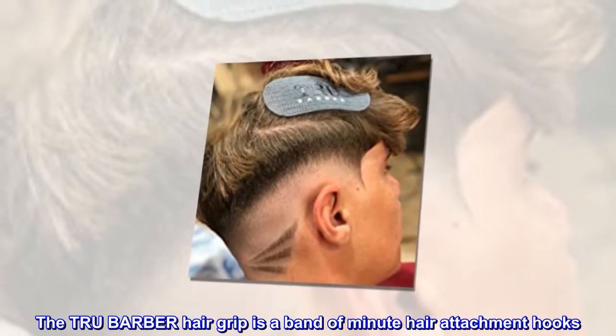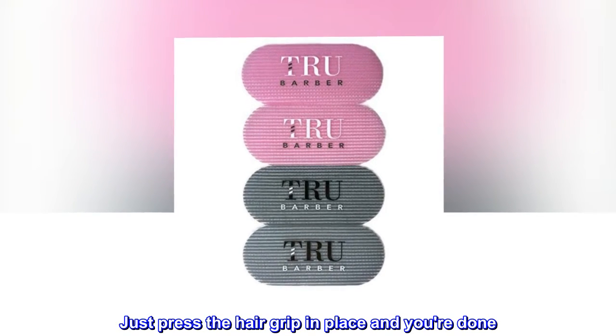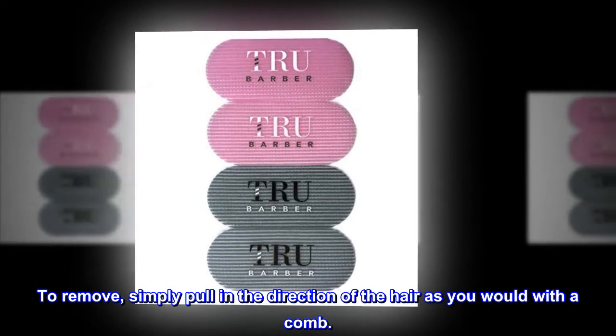The TRU Barber Hair Grip is a band of minute hair attachment hooks. Just press the hair grip in place and you're done. To remove, simply pull in the direction of the hair as you would with a comb.